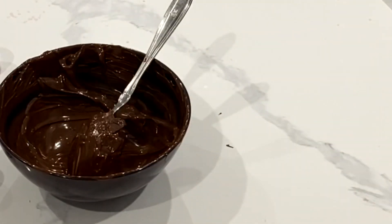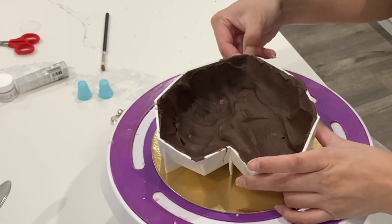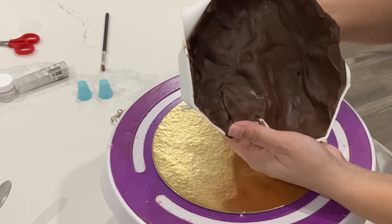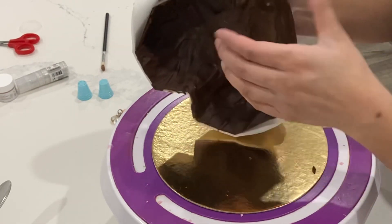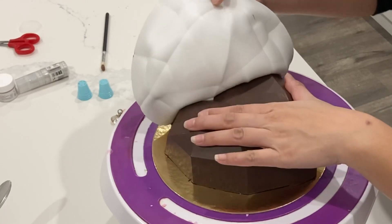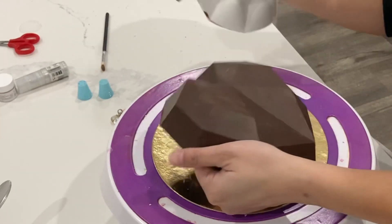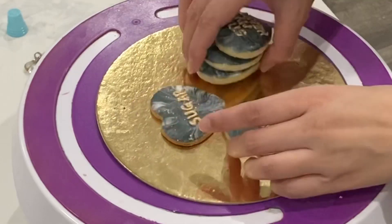This time around, I decided to do a triple layer of chocolate, so the chocolate is quite, quite thick. Now, different molds are going to react differently. This one, you really need to make sure that you put a lot of chocolate on the bottom, whereas I was directing all of my chocolate to the edges, because with every other mold that's what I've done.